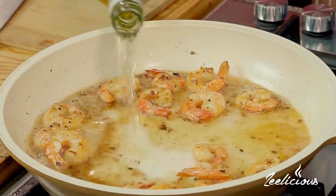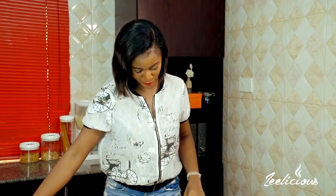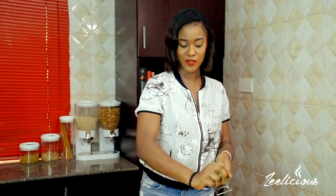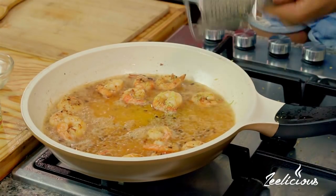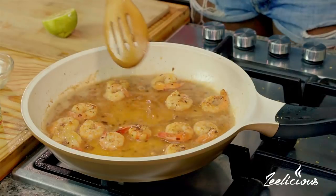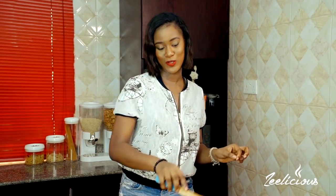After that I'm going to deglaze the pan with about half a cup of white wine. Then I'll grab my grater and put the zest of one lemon in — this gives it a nice tangy flavor. I'll also add the juice, but just from half of the lemon. I'm going to cut it in half and squeeze in just half the juice, using my hand to catch the seeds. I'll stir this around and allow the sauce to reduce by half with a gentle simmer.